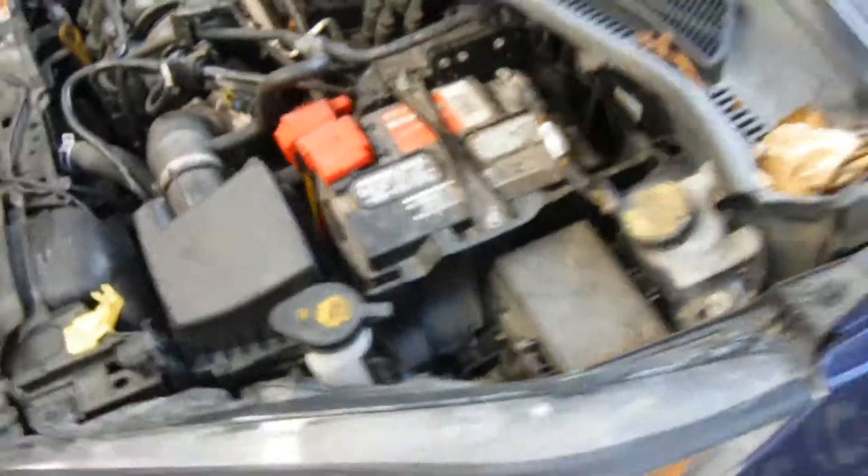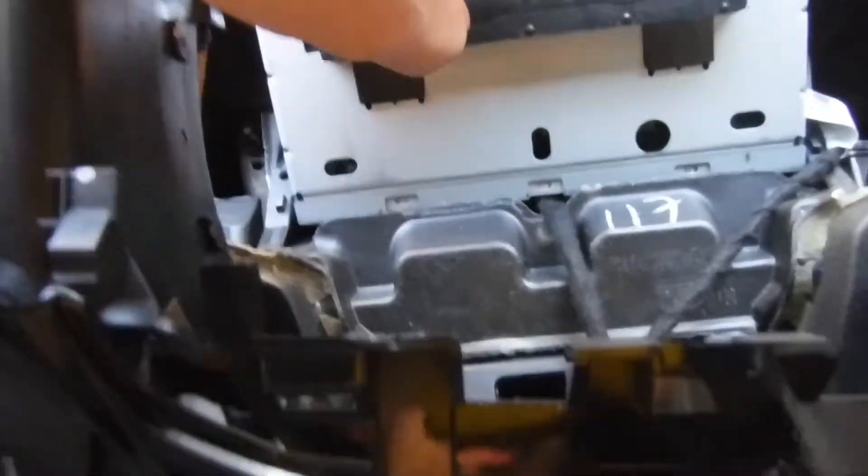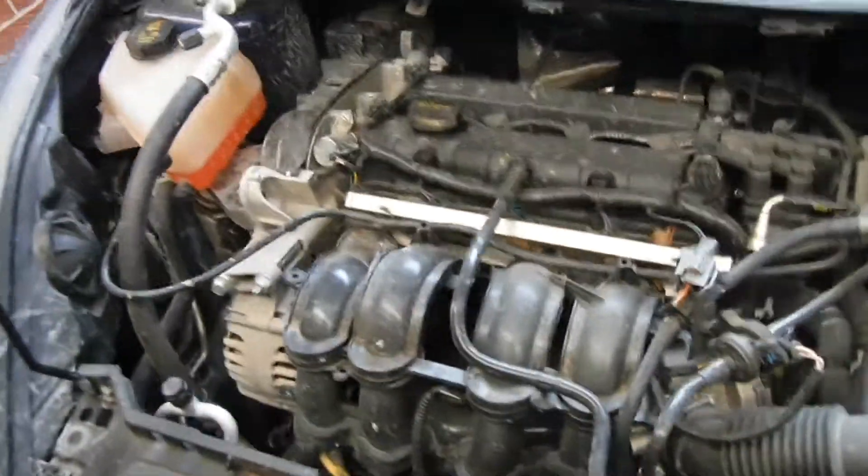Popped the hood. Did I disconnect the negative? I think so — I've got to watch the video. Then I took apart the interior, the head unit anyways. So I popped this out, but for the most part it seems pretty simple. Got to pop the radio, which is kind of difficult. I don't know how I'm going to do that, but we'll figure it out.